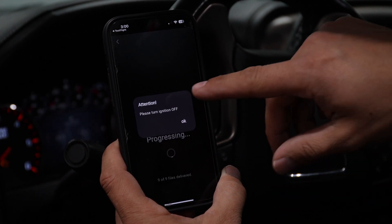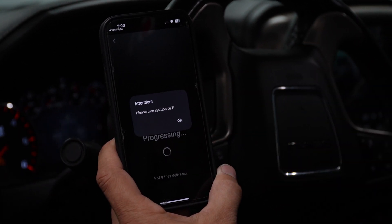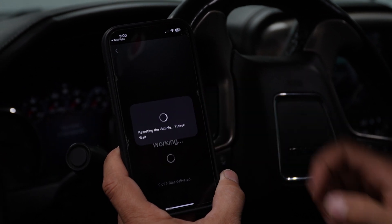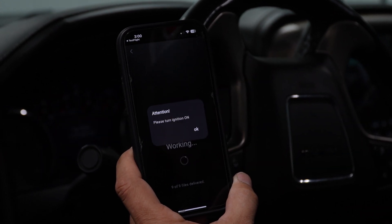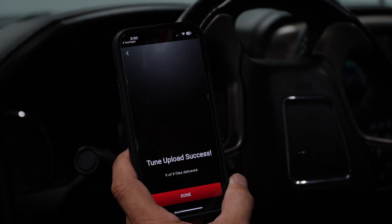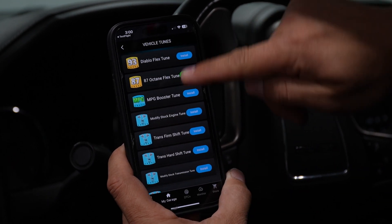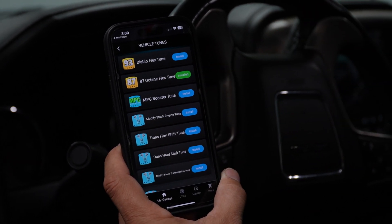Our tune process is complete. The app is telling us to turn off the ignition. We turn it off and select OK — it resets the vehicle, and the tune upload is confirmed as a success. We select 'Done' and the app now shows us that we've got this specific tune installed.